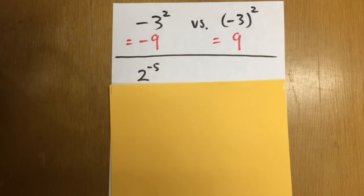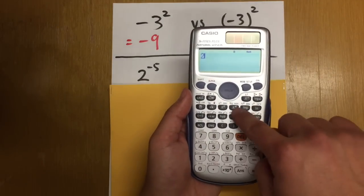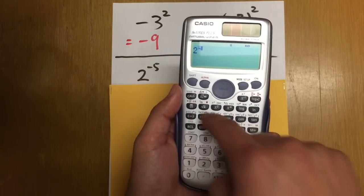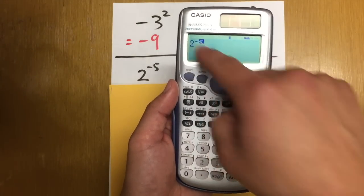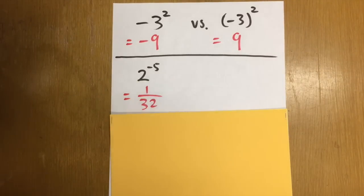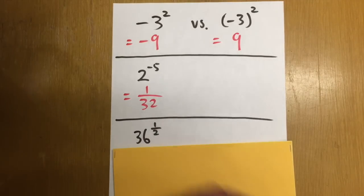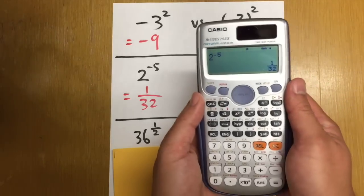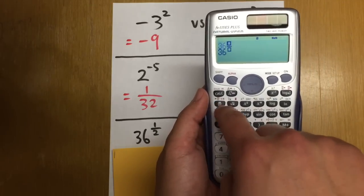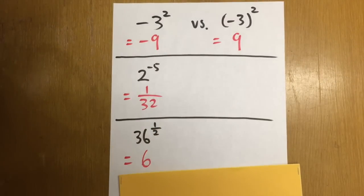Next, 2 to the negative 5 power. The base is 2, use the power key and enter negative 5. Press equal and we get 1 over 32. The calculator can handle it. Next, 36 to the 1/2 power — we have a fraction in the exponent. Enter 36, press the power key, then press the fraction key and enter 1 over 2. The answer is 6. By now, don't you want to buy this calculator already?